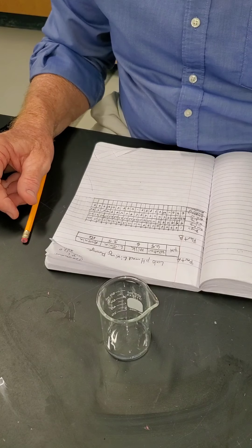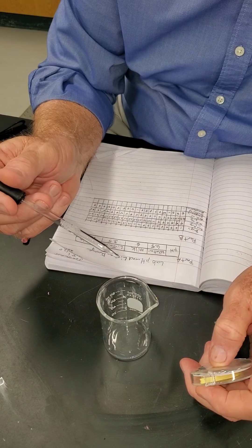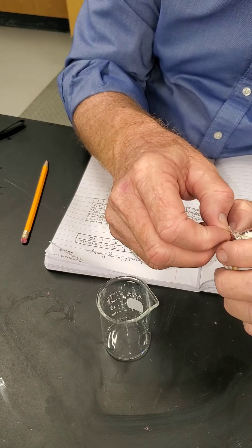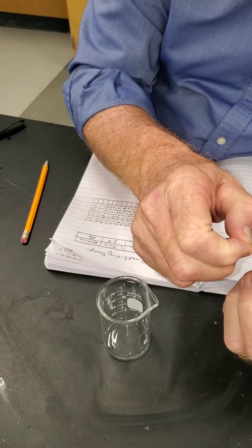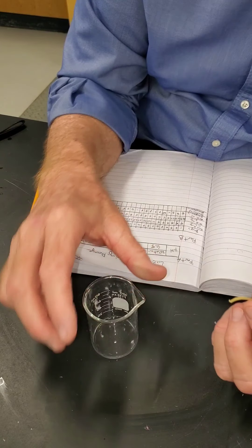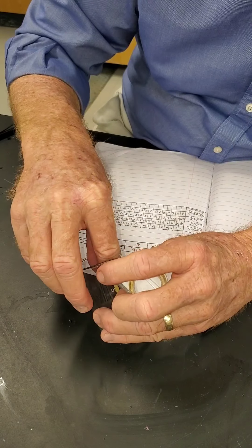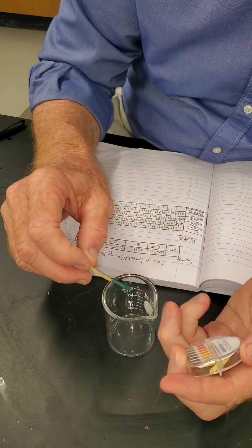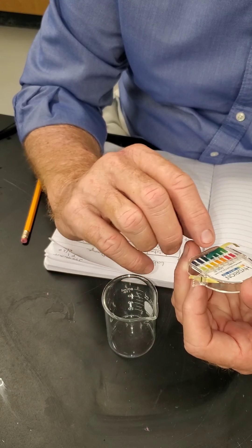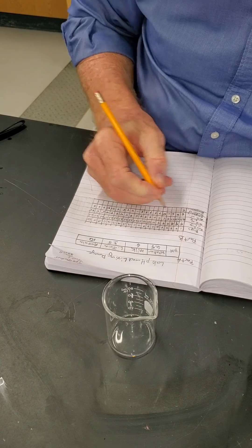We're going to add ammonia one drop at a time. The water, remember, was at 6.5. We swirl the water around — this is drop number one. We check the pH and the water went from 6.5 up to 8, just like that, on the very first drop.